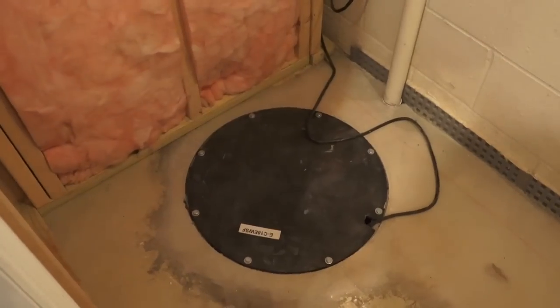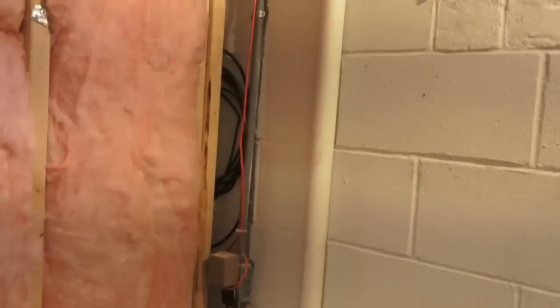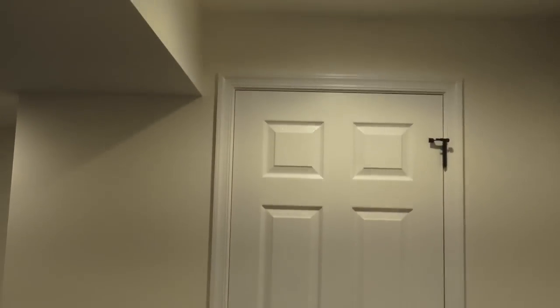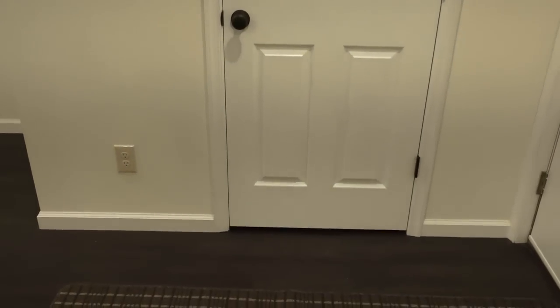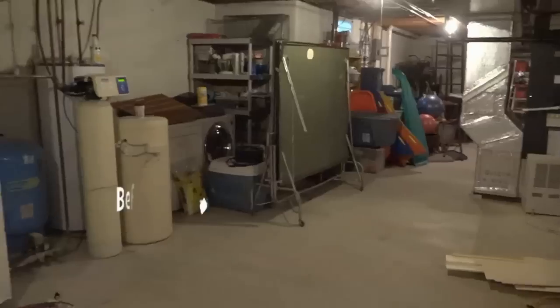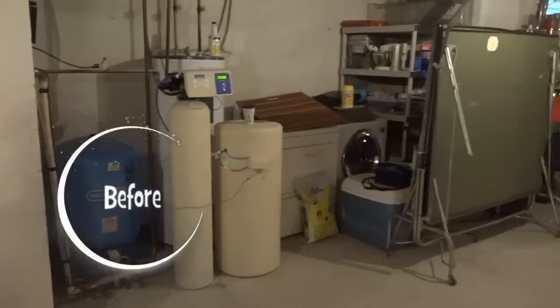We also captured the sump pump in here and the discharge line that goes up and outside, so we killed two birds with one stone in this unfinished space. When we shut the door on the finished side of the basement it looks like any other door — a nice finished six-panel door. When we go inside we enter into our unfinished utility closet. That's how we went around and finished the access to the electric panel and the sump pump — it turned out nice and clean.